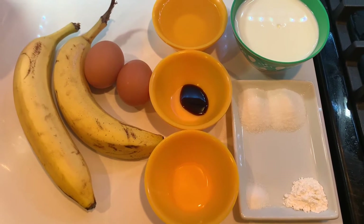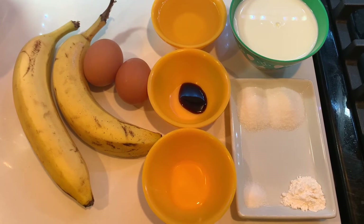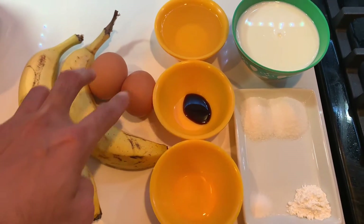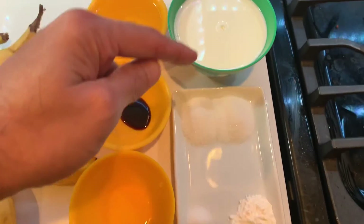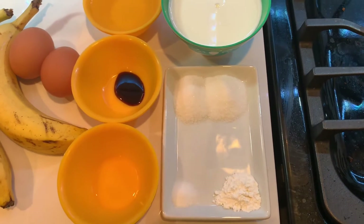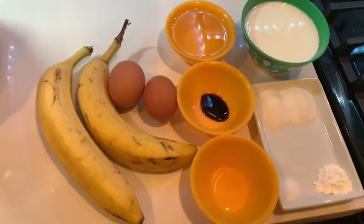The first step is to blend all the ingredients except the flour to a smooth consistency. So you're going to blend the bananas, eggs, vinegar, vanilla essence, vegetable oil, milk, sugar, salt, and baking powder.